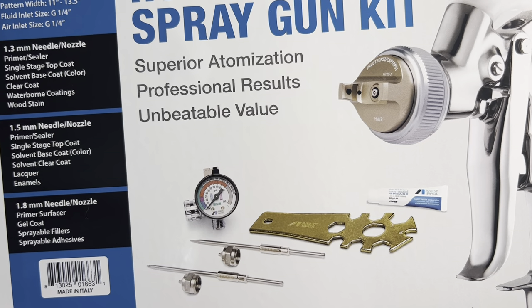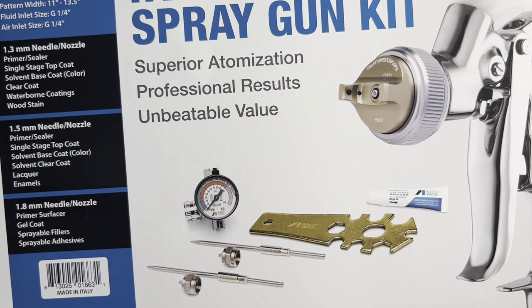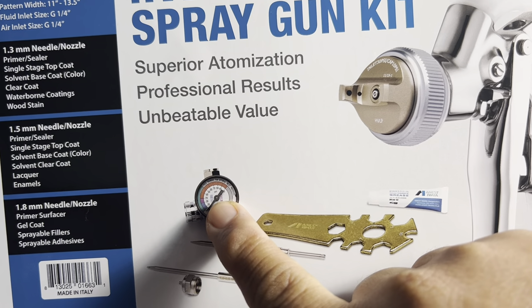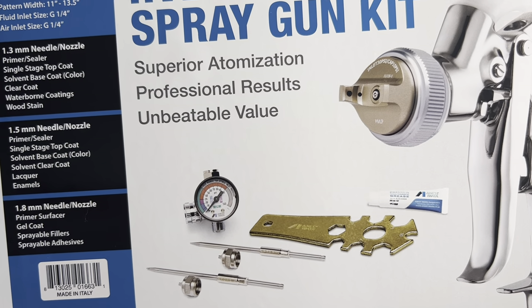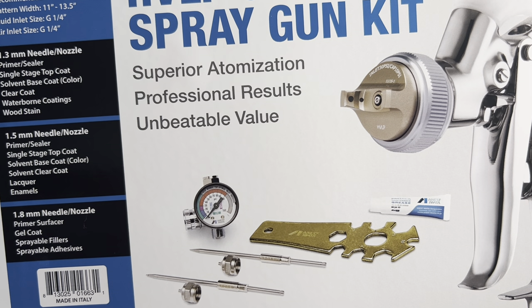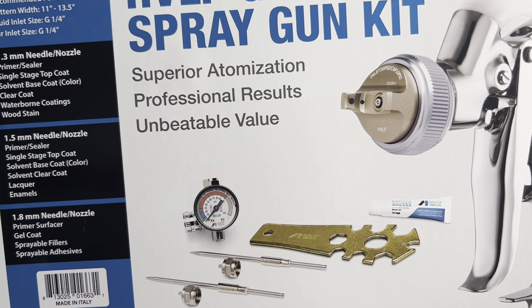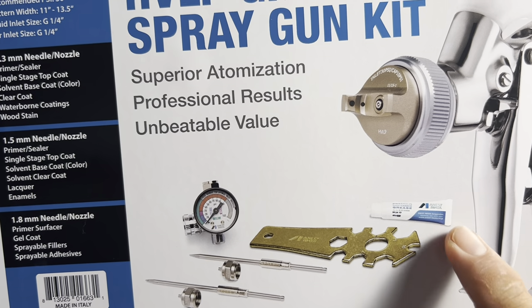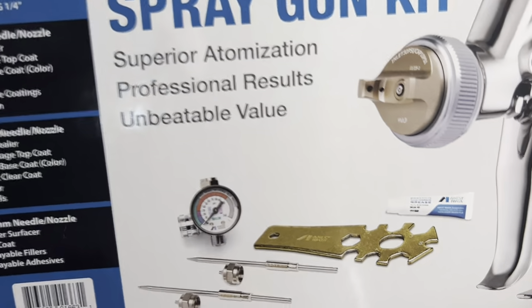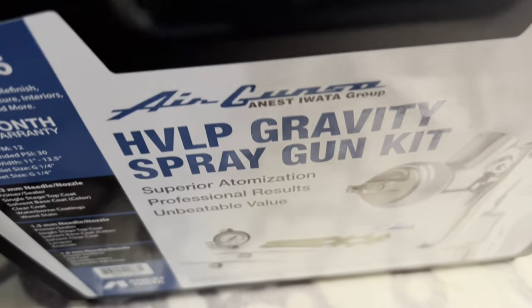It comes with additional accessories as part of the kit. One of the great things is that it includes a regulator and also lubricant. So let's open it up and see what it looks like inside.